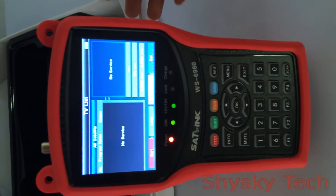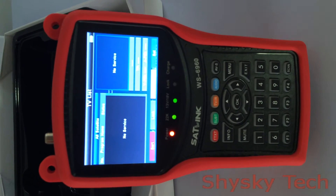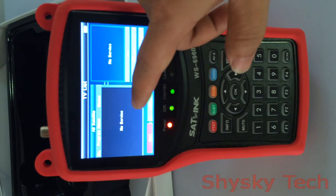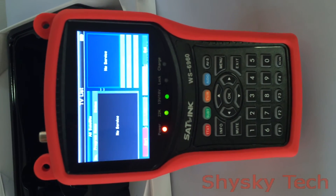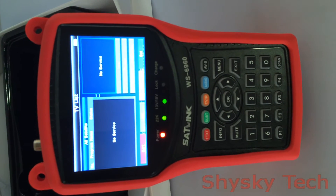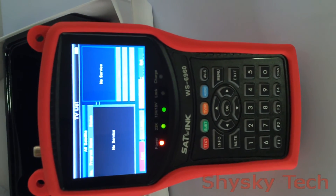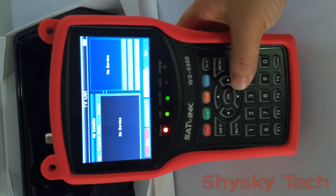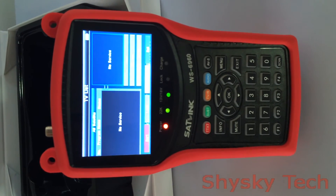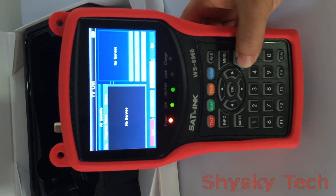This is the TV List. Because now this product has not been connected to an antenna or other accessories, it currently shows no service. When users get it, they can install it fully and get a full video effect from satellite very easily, and may need some time to operate it.